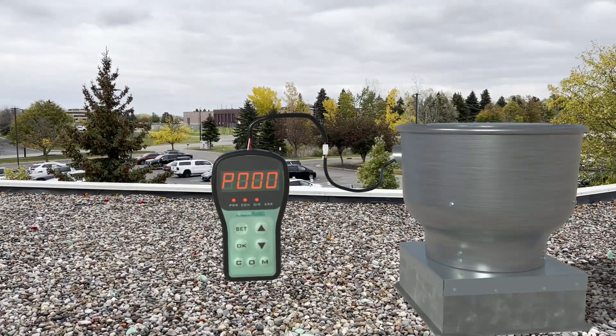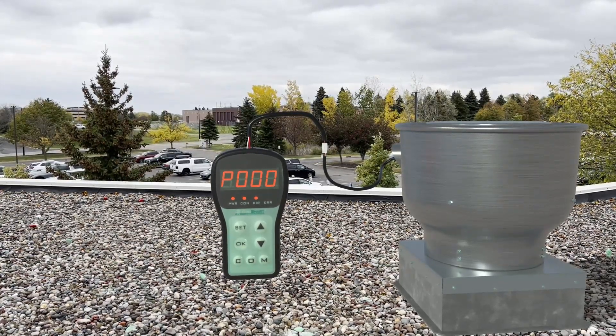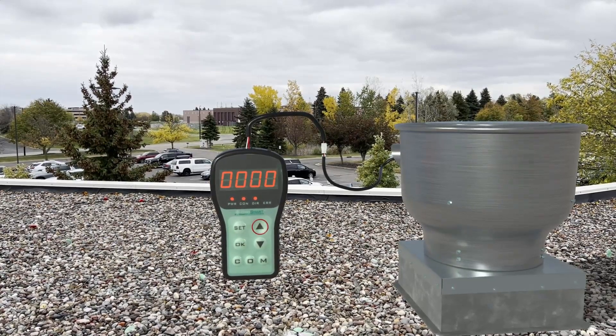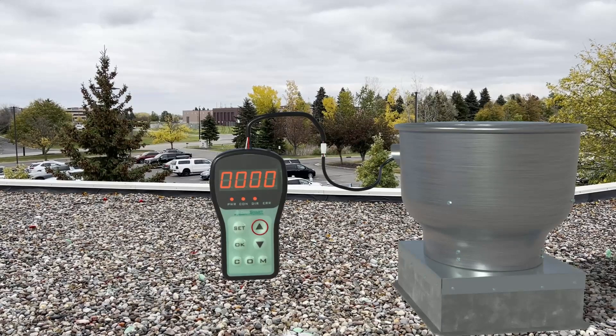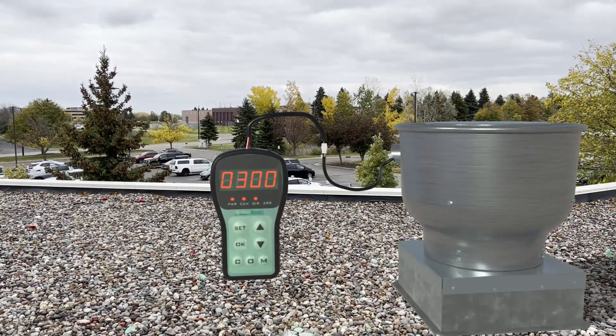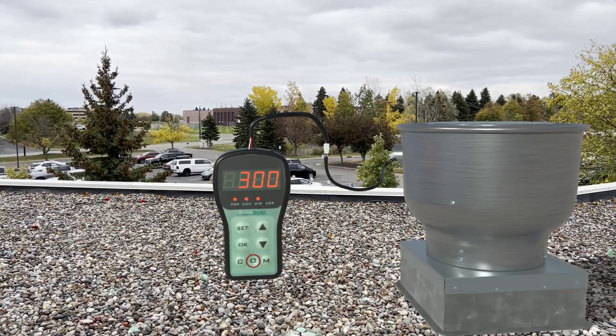Hold set for 2 seconds to return to the parameter menu. Select P000 and press OK. You will then set the RPM using the arrow keys. To change the columns, hold the up arrow for 2 seconds. Set the RPM to your desired max RPM and press OK. Hold the O button at the bottom of the controller for 2 seconds.